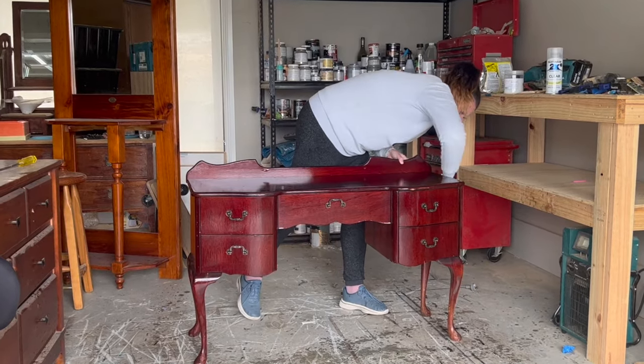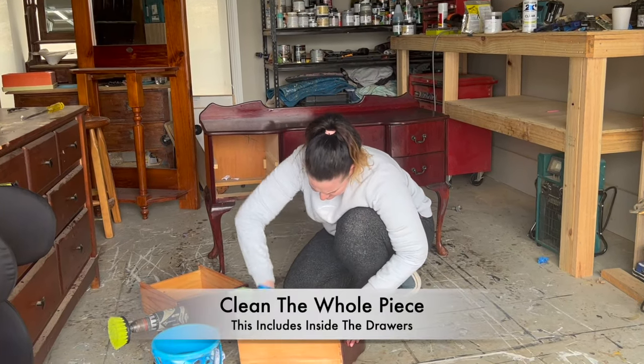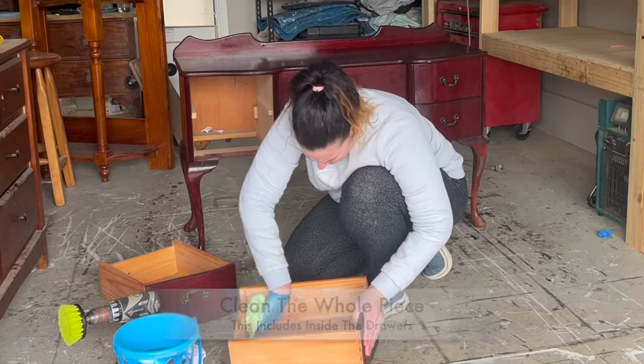If there's any water left on the piece, this could make the timber swell. Make sure you clean the whole piece — yes, this includes inside the drawers, because you don't know what's hiding in there.